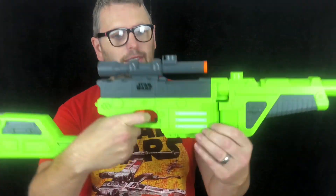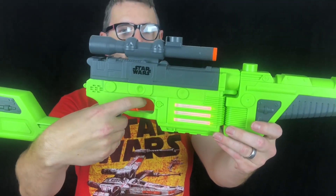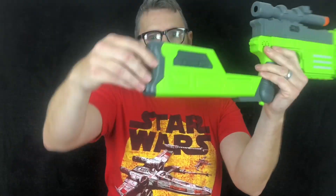Every time you pull the trigger, you'll notice there's some lights and it makes some pew-pew noises. Going over the blaster as well, you'll notice at the bottom there it has one tactical rail and storage in the back for some Nerf darts.